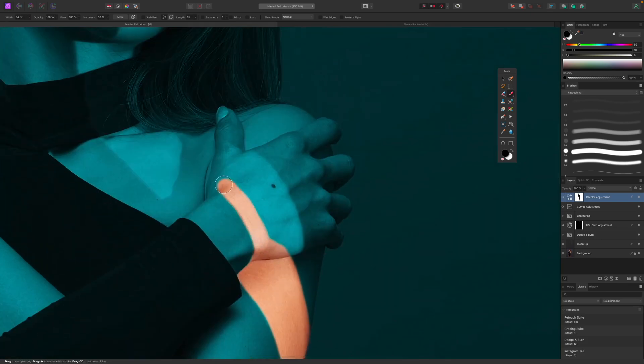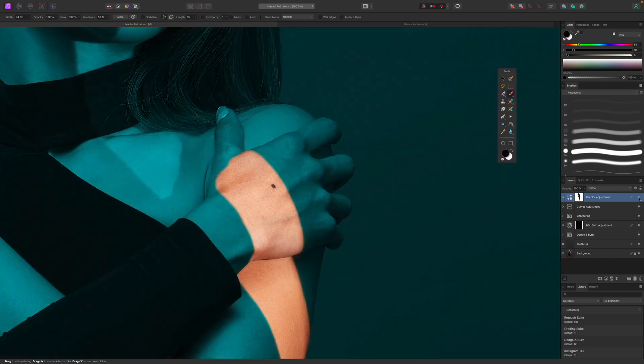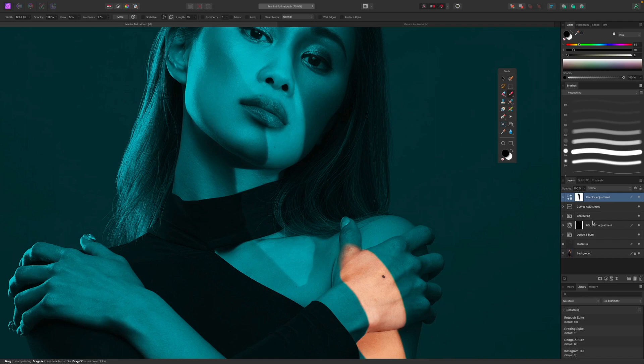Now on the hand — you can see the light bends around the thumb and then stops. I need to recreate that effect using a lower-flow brush to create a gradual falloff of that light. Looking at the mask you can see I've painted a gradual gradation there so it looks natural, like the light is naturally falling off. That looks pretty good.